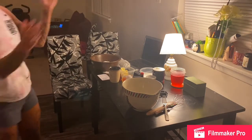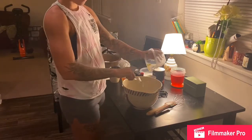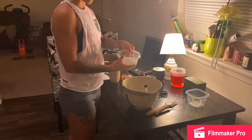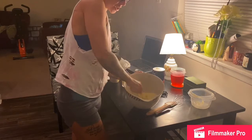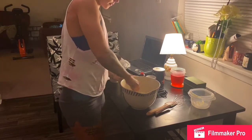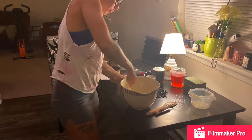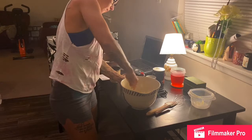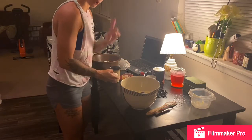Half cup of shortening, and then one and one-third cup of sugar. I'm old-fashioned — no mixers here, all hands. You have to make a mess when you're making this. Just let that mix together pretty well — or not, whatever. We need two eggs.